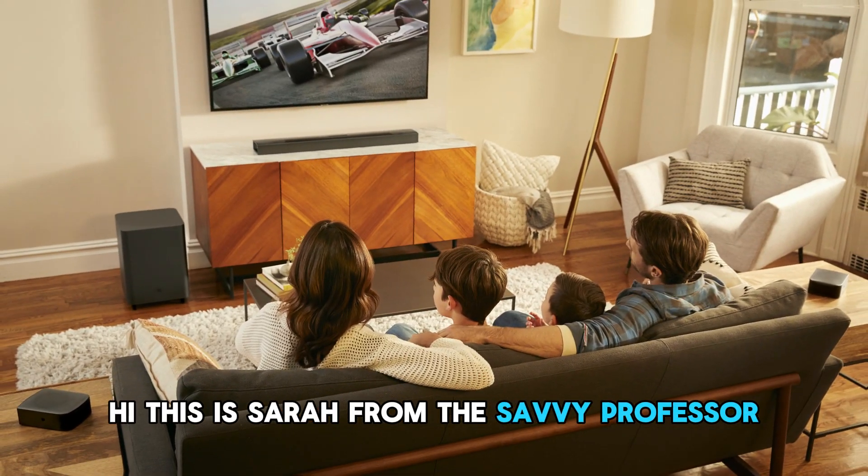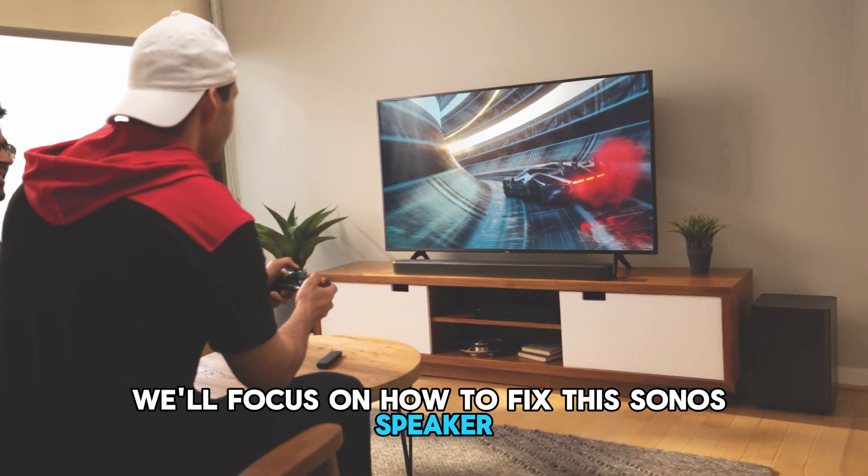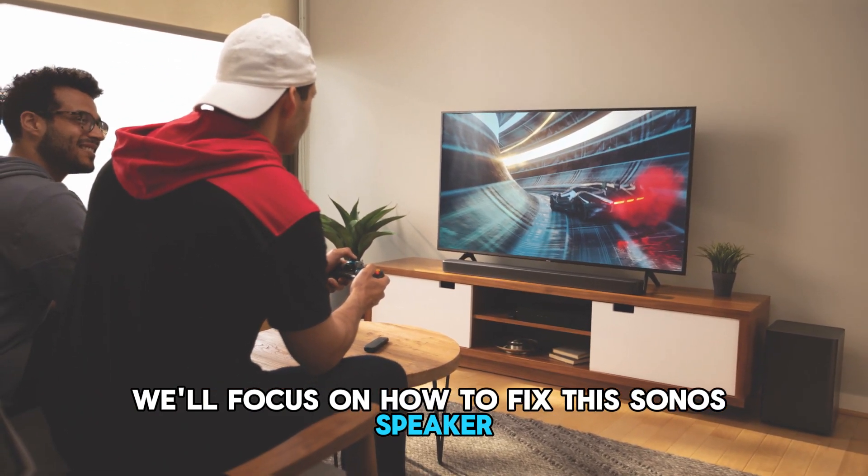Hi, this is Sarah from The Savvy Professor, and in today's video, we'll focus on how to fix the Sonos speaker blinking green.